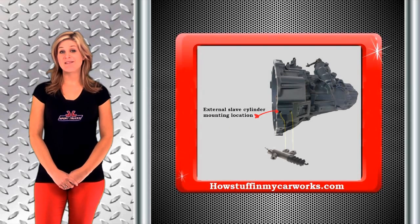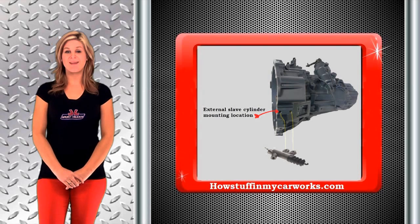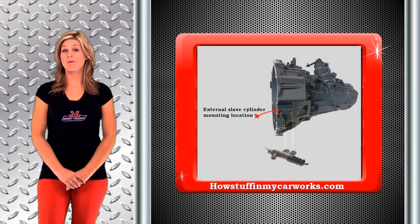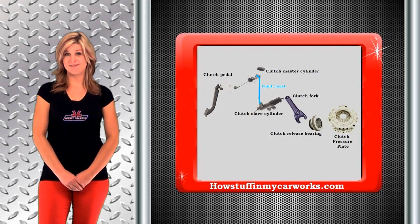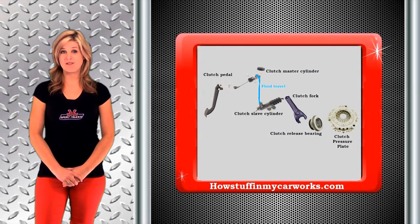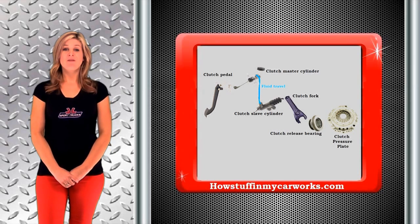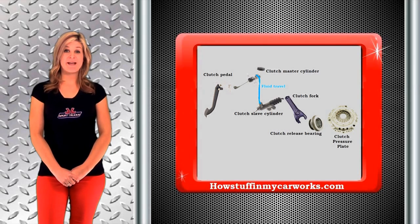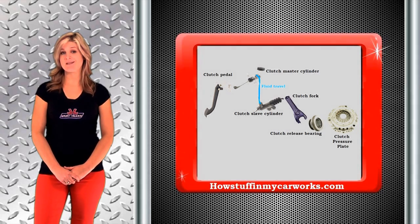The slave cylinder mounted to the outside of the transmission housing is usually held by two bolts. This type has a rod that extends out every time you press the clutch pedal. The clutch pedal is attached to the clutch master cylinder, which converts the mechanical movement to hydraulic pressure, transferred to the clutch slave cylinder. The rod makes contact with the clutch fork, which applies pressure to the pressure plate through the clutch release bearing, disengaging the clutch.